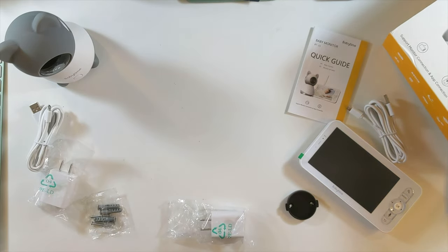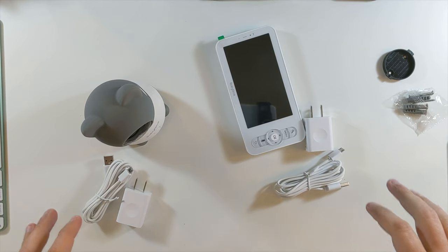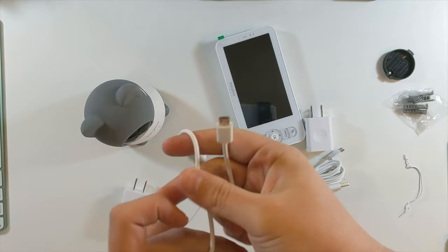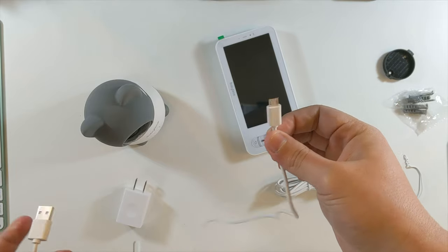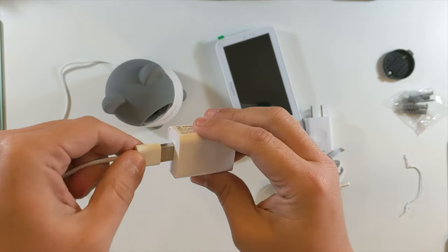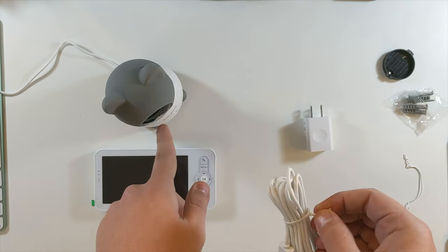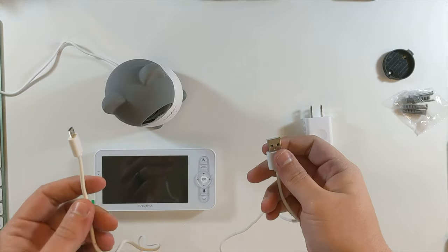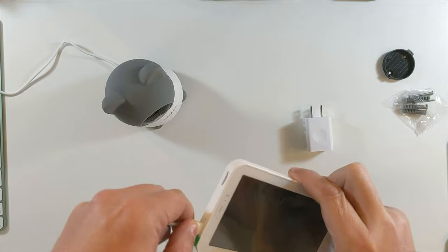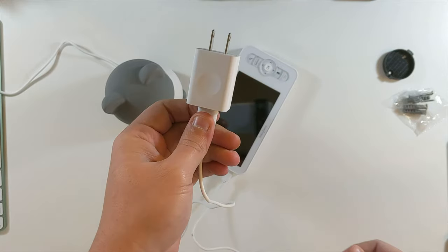That's essentially it for the Baby Time baby monitor unboxing. I'm going to get everything cleaned up, charged up, and connected, and then get on the app and show you how it all works. Starting first with the camera — this USB cable is about six and a half to seven feet. We'll plug in on the back, plug the other end in, and connect it to a power outlet. There's a red light on the front now.